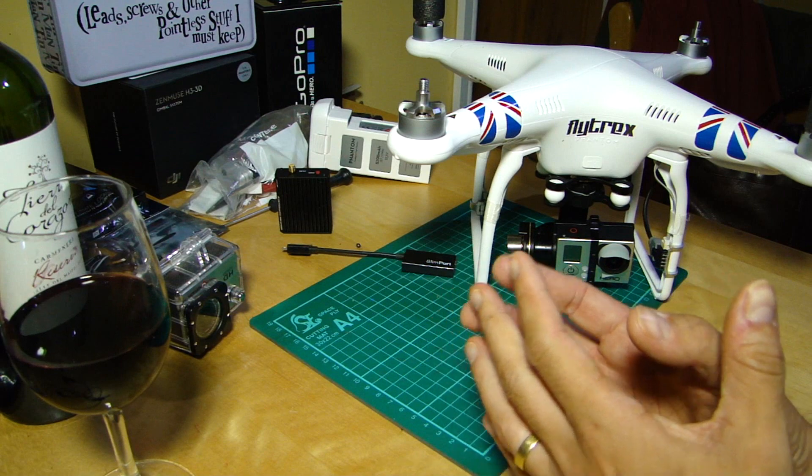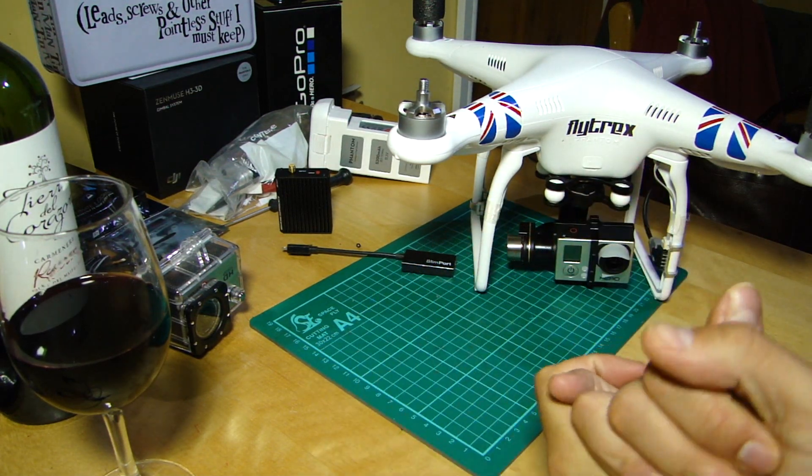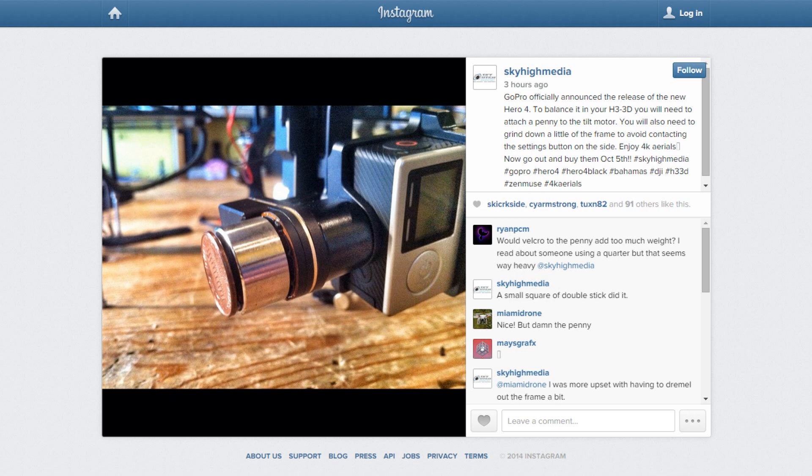However, I have found something on Instagram which I will show you now — from a professional aerial photography outfit called Sky High Media. I think they're in Hawaii. They were involved in beta testing the GoPro 4, and one of the things they've done, as you'll see from that photo, is strap it onto an H3 3D underneath a Phantom.